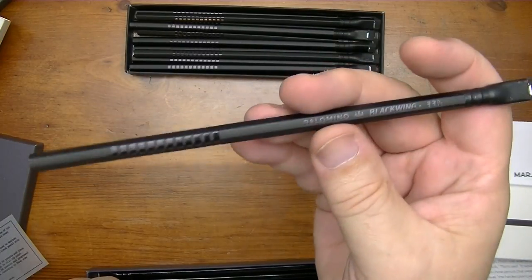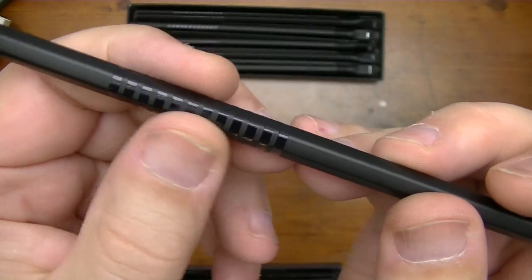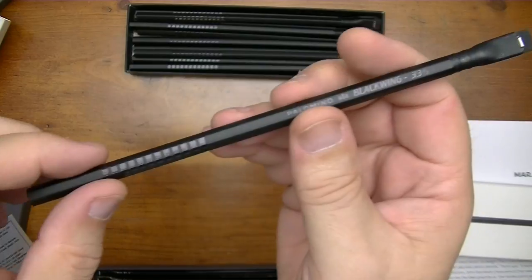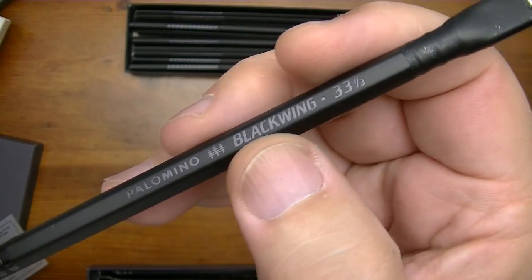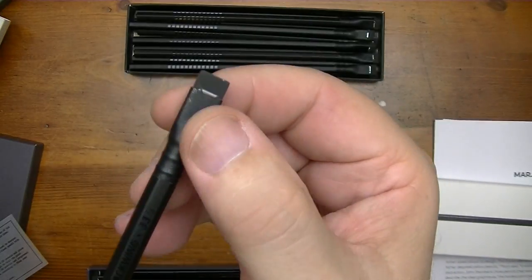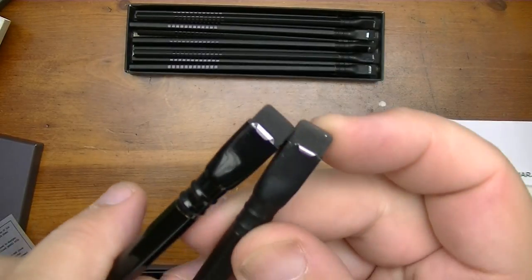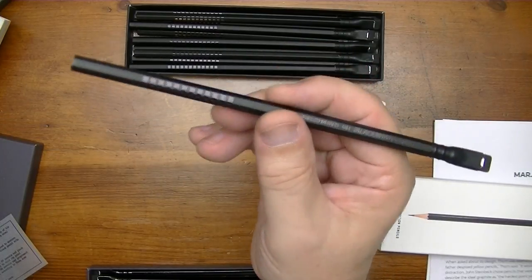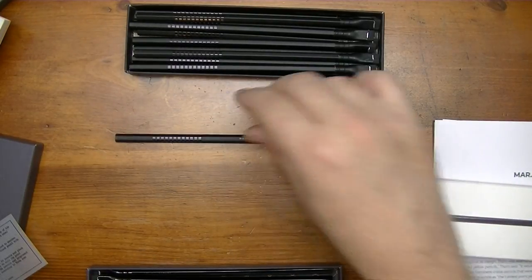Then we have the new 33 and a third, which has a cool style. You have matte black with these gloss black rings — which I think are probably like tracks on an album. And then you have that nice glossy black writing, so it really contrasts off of the matte black finish. The ferrule is matte black as opposed to the glossy black on the Volume 24. Matter of fact, I'd like to have a car painted like that. I'm going to sharpen it up and write with it a little bit.